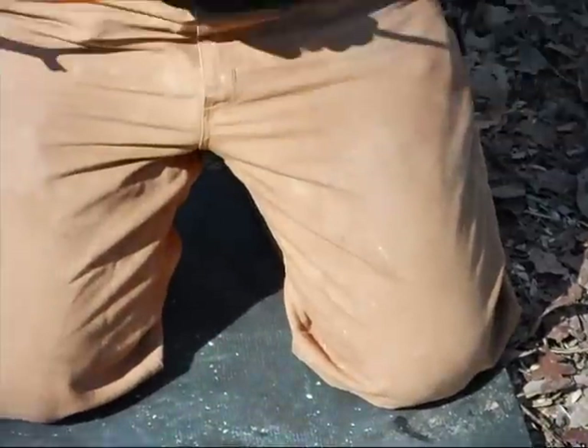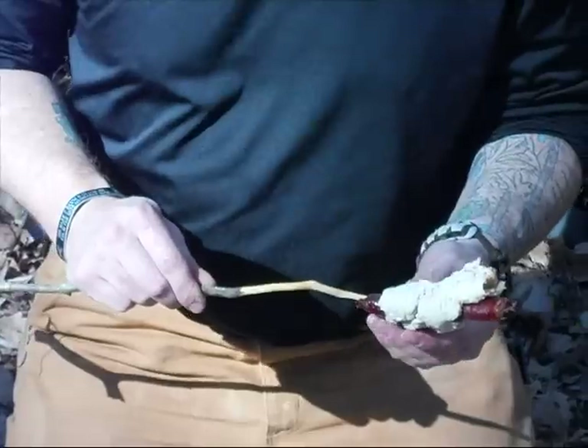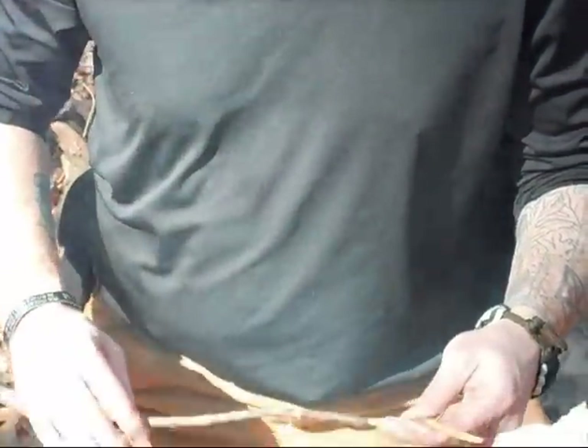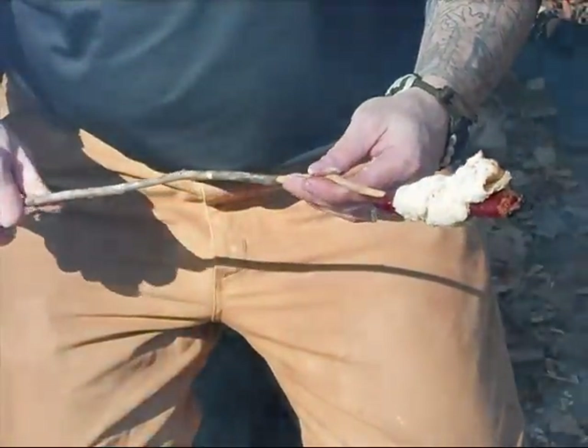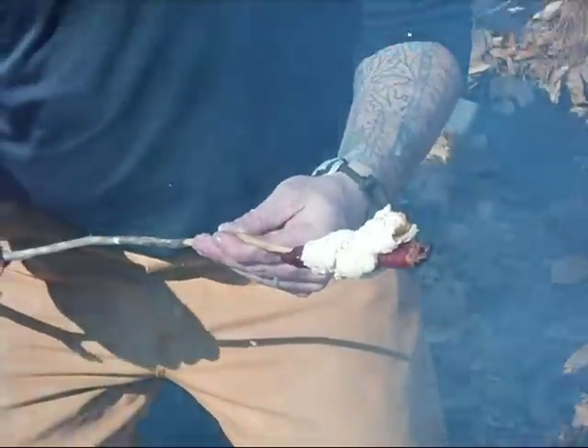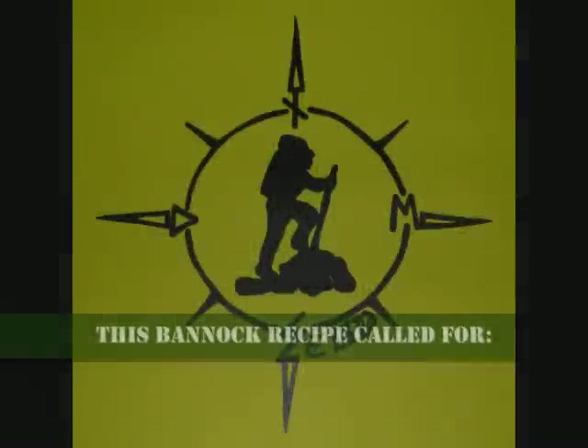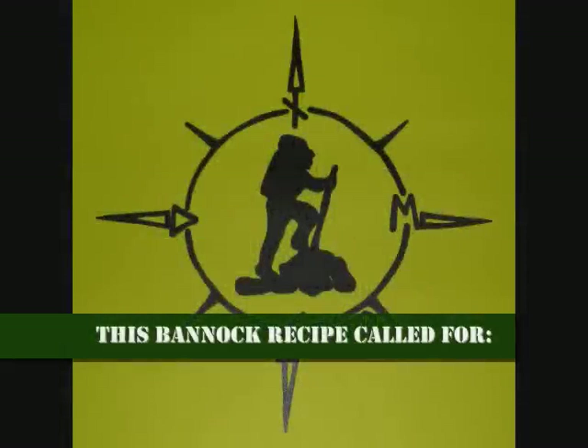All right, so our bannock's done being baked on our little meat there. As you can see, it's a quick, easy way to make yourself a nice little meal out there. It's really tasty, really good. Season it however you want — you can put almost anything in bannock and it'll work out right for you. So I'm going to go ahead and enjoy this and finish the rest of my tea. I hope you liked the video, I hope you learned something, I hope you go out and try it. This is Sergeant speaking with Earthwalker Preminus — thanks for joining us.